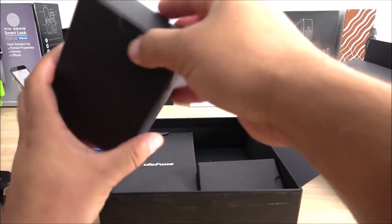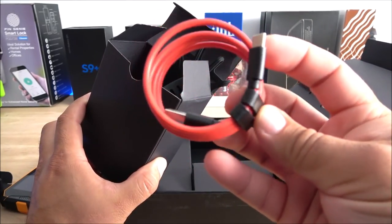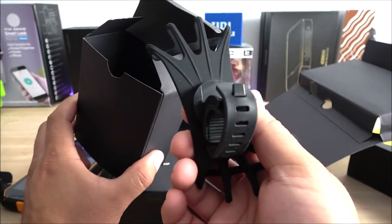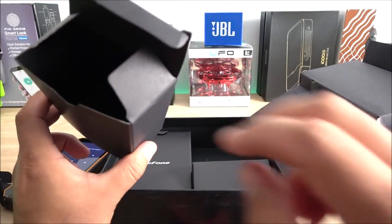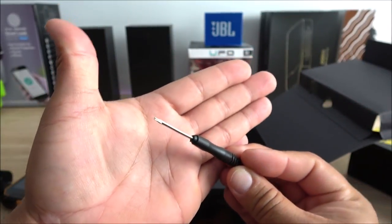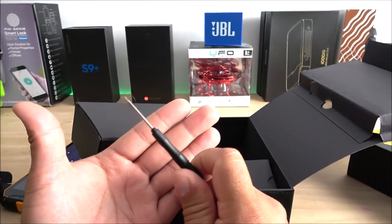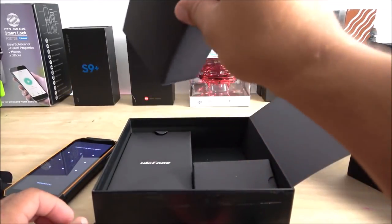In the next box we have the USB cable — very similar to the OnePlus cable, same color, and it seems very good quality. Then we have a bicycle mount so you can hook the phone to a bike, which makes sense given the outdoor-focused branding on the front of the box. We also have a hex screwdriver for removing the back cover. Honestly, I didn't like this design — if you lose the screwdriver and need to transfer your SIM card, you're out of luck since it's bolted in.